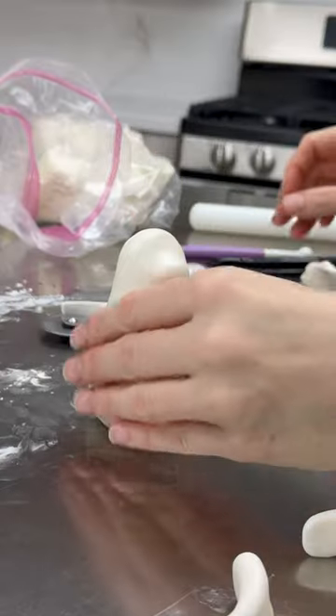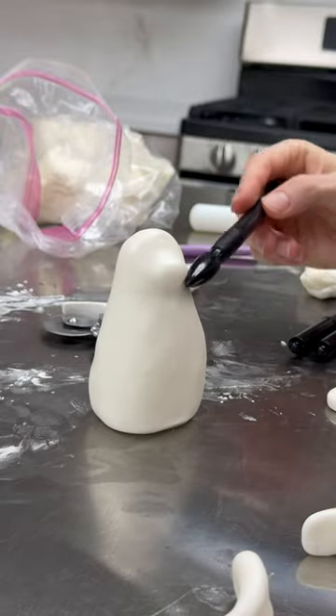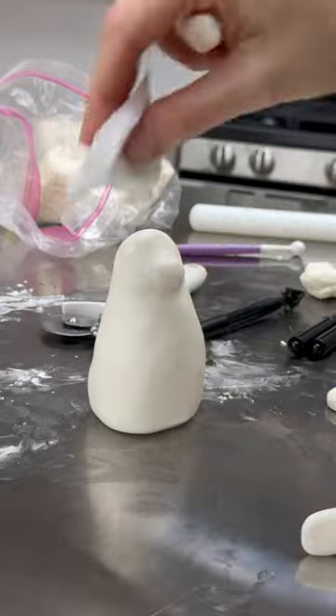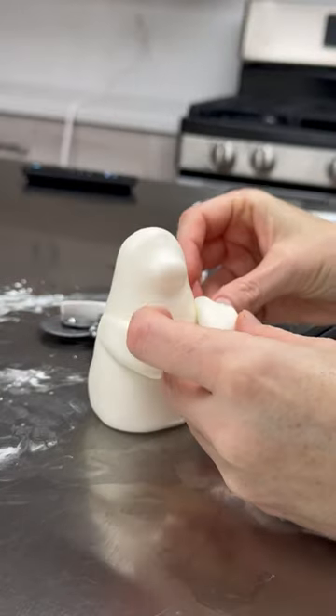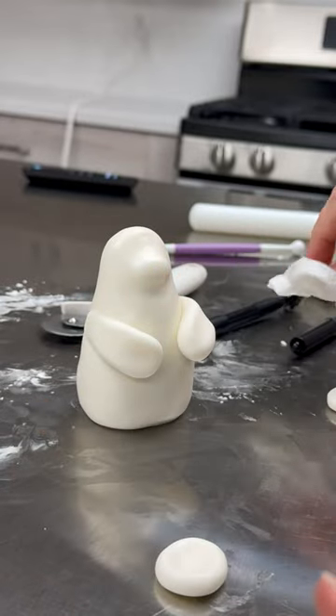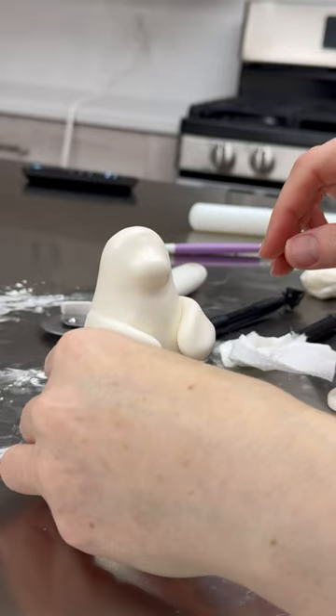If there are toppers to make like you saw on that cake, I usually make them early on so that they have time to harden. Most of the time I use fondant and sometimes I use Rice Krispie Treat so that I'm not using a big huge ball of fondant, but this time I just used fondant.